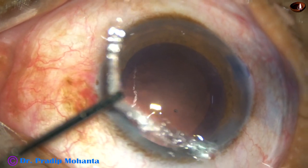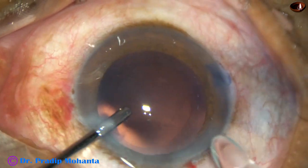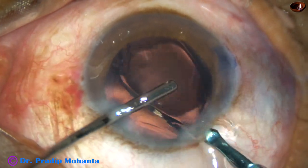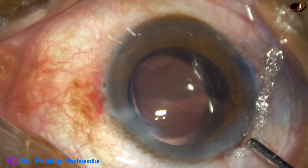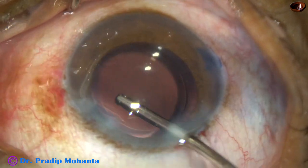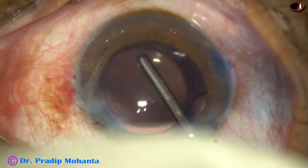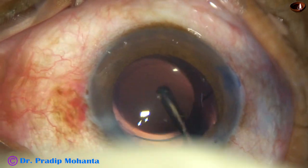Being meticulous all the time ensures that patients get beautiful vision. Now a hydrophilic acrylic single-piece monofocal intraocular lens is being implanted, keeping the anterior chamber formed by irrigation. The lens has gone into the capsular bag. There was some viscoelastic in the lumen of the cartridge — it is being removed by irrigation, and the capsular bag is also irrigated.